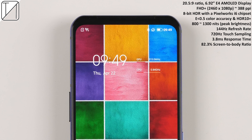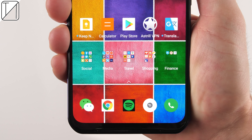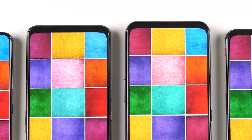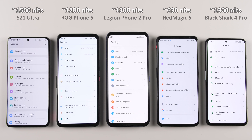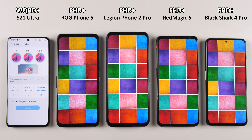We get a 20.5:9 aspect ratio, 6.92-inch E4 AMOLED display. It is unfortunately only Full HD+. We do have a top brightness of 1,300 nits, 144Hz refresh rate, and 720Hz touch sampling rate. The color reproduction is pretty similar to even the likes of the S21 Ultra's class-leading display. Colors are nice, bright, and vivid, and it is quite a lot brighter than other gaming phones such as the Red Magic 6, which is only stuck at 630 nits where the Legion Phone 2 Pro is at 1,300 nits. It does have a pop-up camera but still has quite a bit of bezels around the phone, and a lower screen-to-body ratio compared to similar phones.